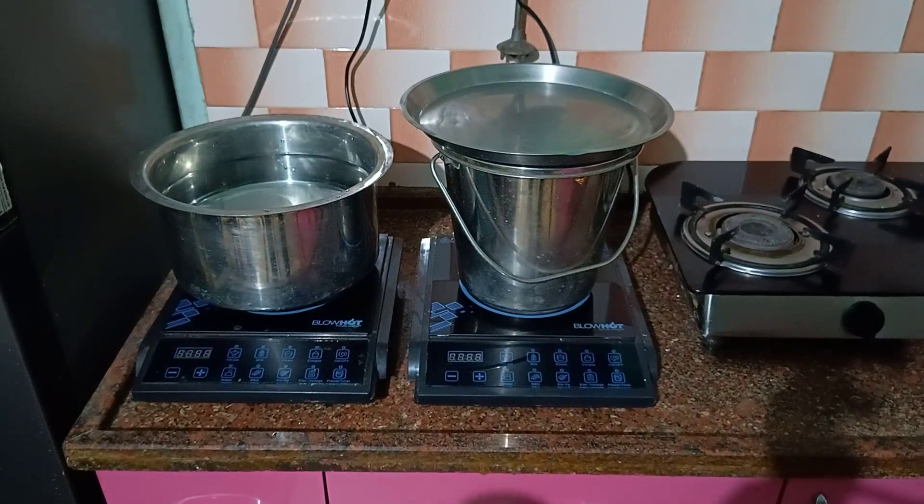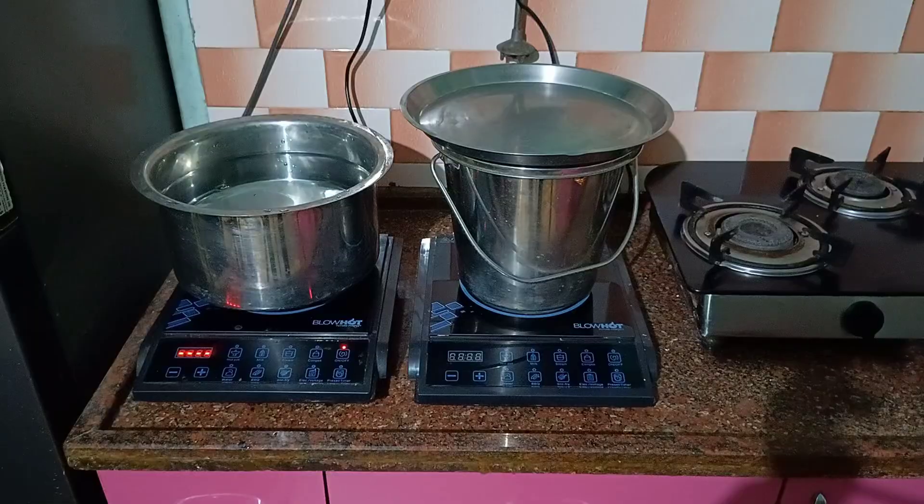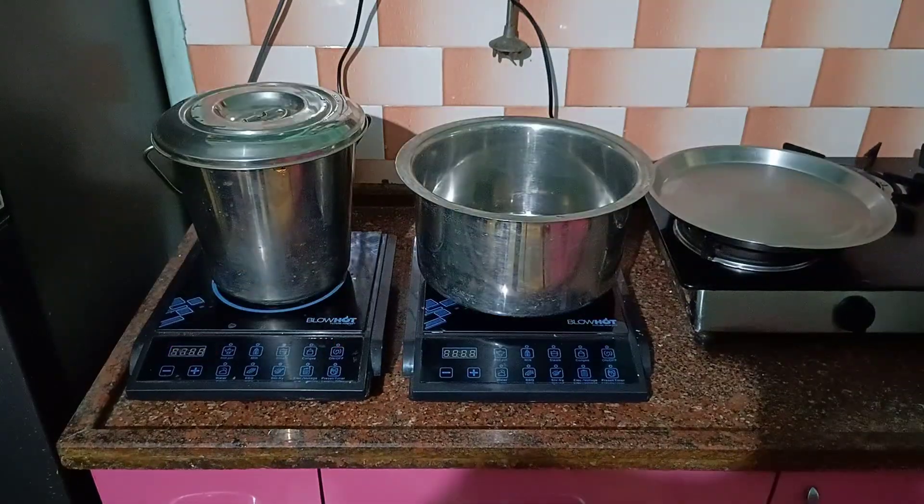Now we will do the same experiment with this flat bottom stainless steel bucket with lid. I will also take the initial temperature of the cold water in the stainless steel bucket and show you. I will pause the video for a while. I have taken another 7 liters of cold water in the stainless steel bucket with lid. Now let us measure the temperature.